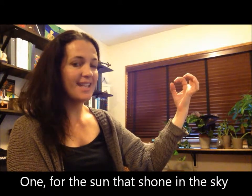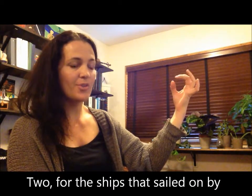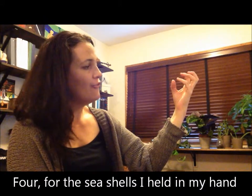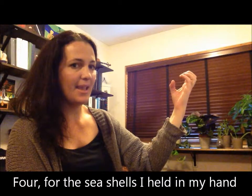One for the sun that shone in the sky, two for the ships that sailed on by, three for the castles I built in the sand, four for the seashells I held in my hand. We're going to do each finger.